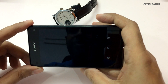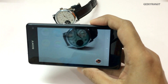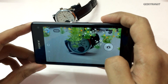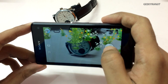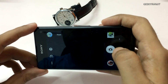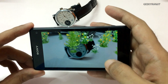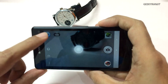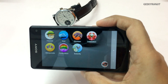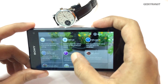One more mode is AR FX, which is interesting. Let me show you — we have these fancy FX effects. For example, let's go to butterfly mode. After some time you'll notice these objects start to appear, and you can take a photograph. This is how the photograph looked. It's playful more than anything else, but these are some of the FX you can play around with.